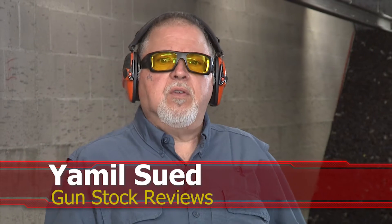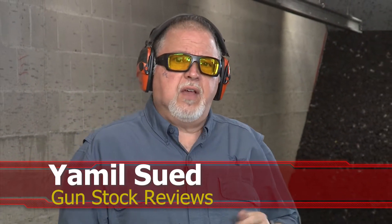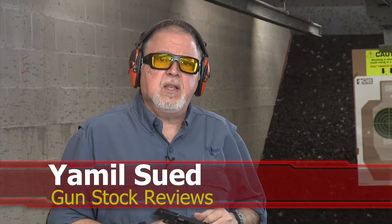Hello folks, this is Jamil Sway for Gunstock Reviews. We're here at C2 Tactical in Scottsdale, Arizona, our favorite indoor facility.